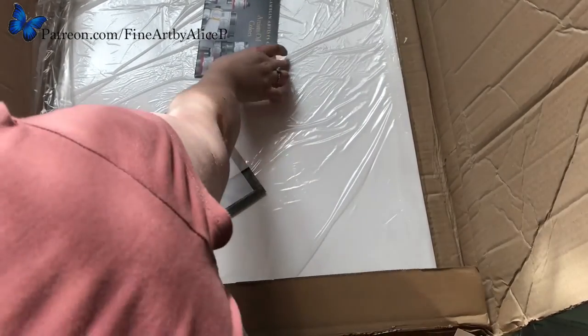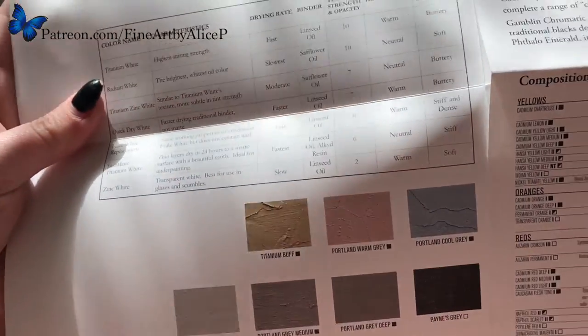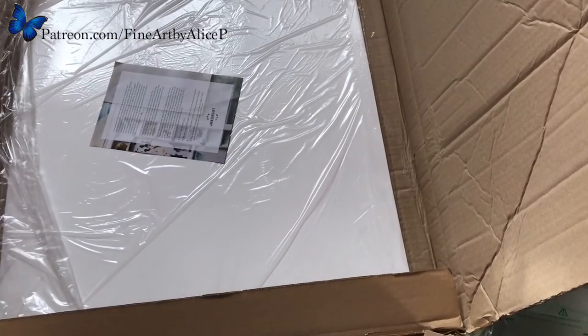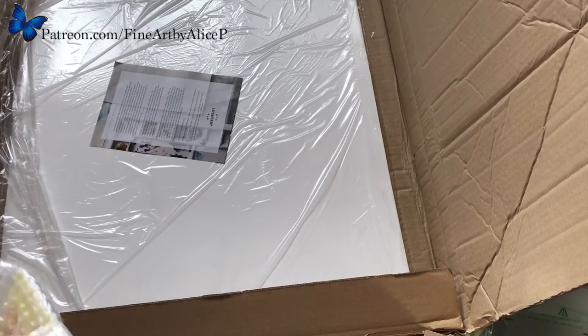I then got one of these — a free Gamblin colour chart. It's got all the colours that Gamblin do, so I can use that in case I want to add more colours.